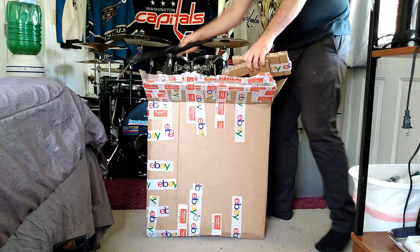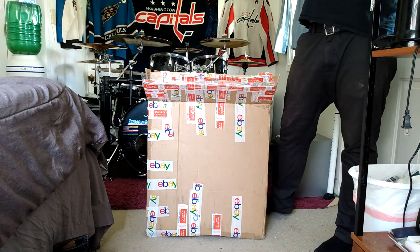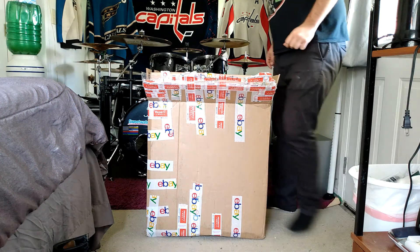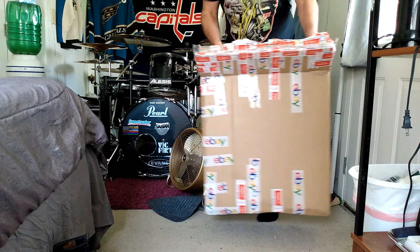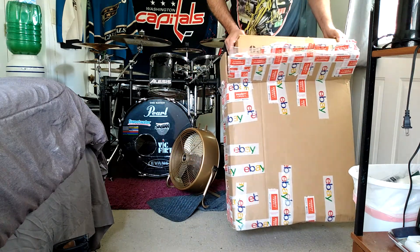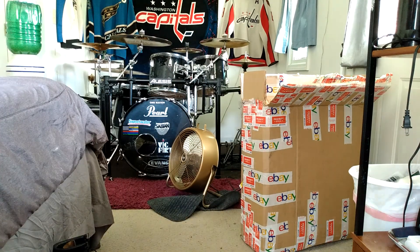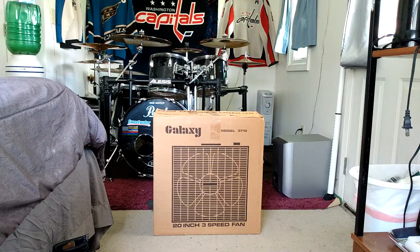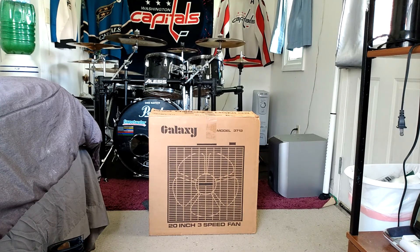It couldn't be that Galaxy Model 3713 that I've been waiting for from Bo Mitchell, is it? It's in the box. Oh yeah, buddy — here we go. Let's go. Whoa. Looky here.